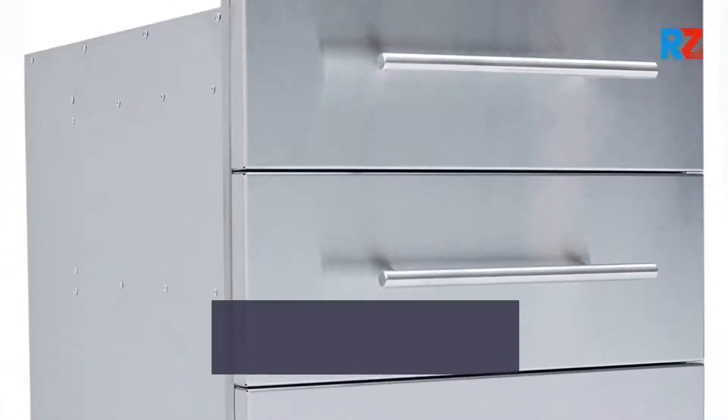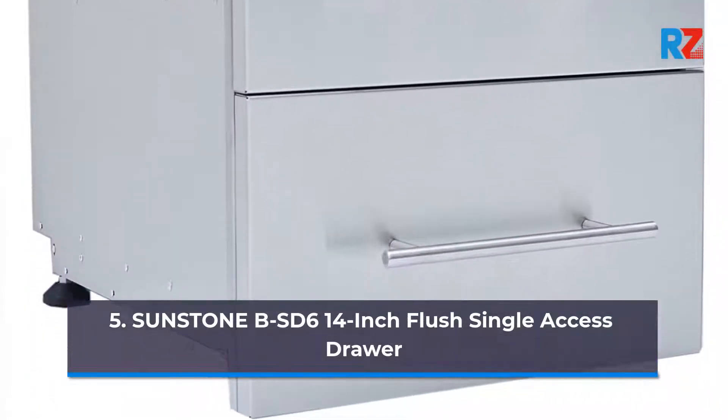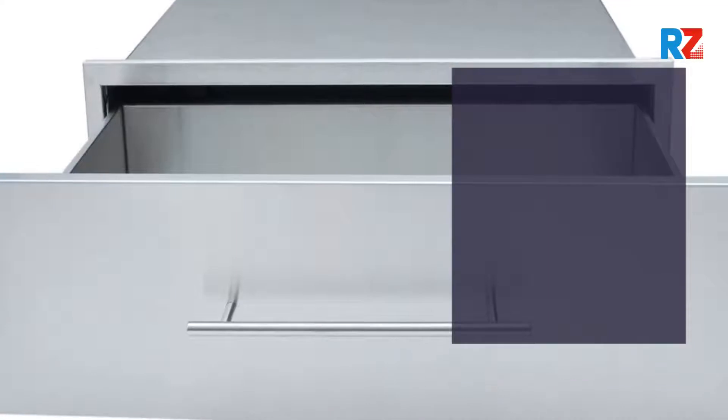Number 5: Sunstone BSD6 14 inch Flush Single Access Drawer. Number 6: Bull Outdoor Products 33,568 Stainless Steel Double Door.